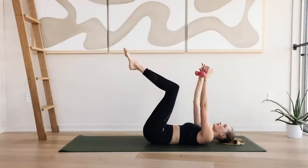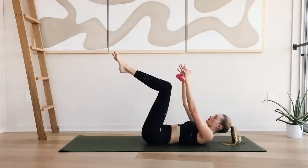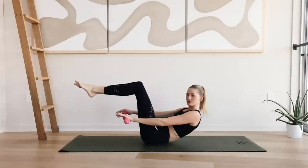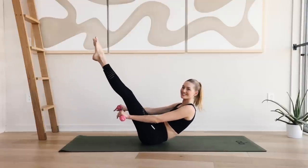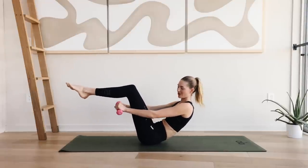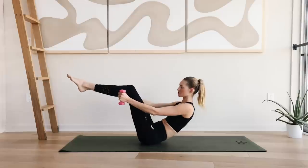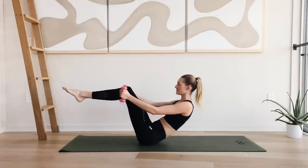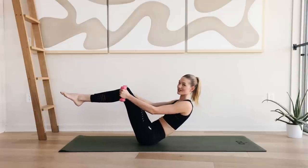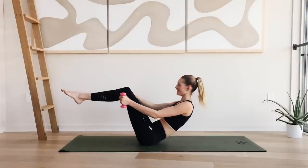Come back to the middle. Reach the arms up. Take a deep inhale through the nose. On the exhale, lift your head, neck and shoulders slowly off the ground and come to a little hover position. The knees are bent — you can also extend them or just hold them here. Now do little circles with your arms, palms facing towards each other. Little circles in for ten. Find your balance here. I know this is really challenging.